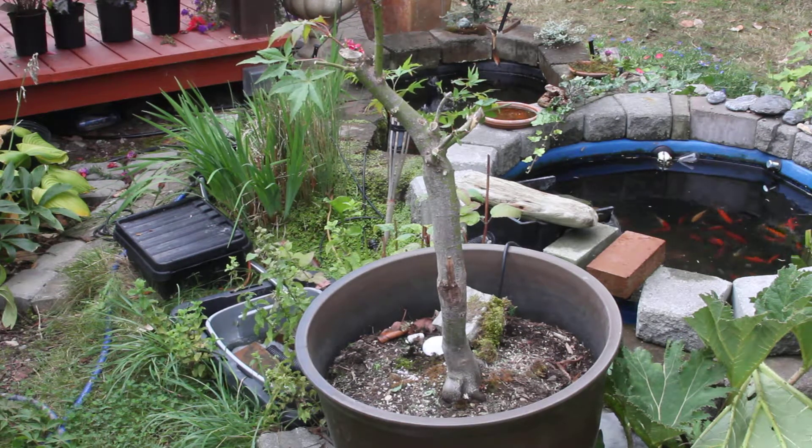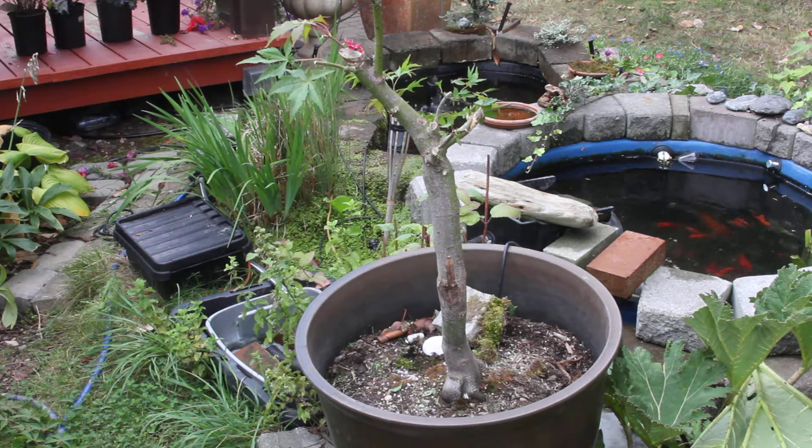This is another one of our Japanese maples. I bought this at the farmers market from John about five summers ago now, and it's been in this planter most of that time.